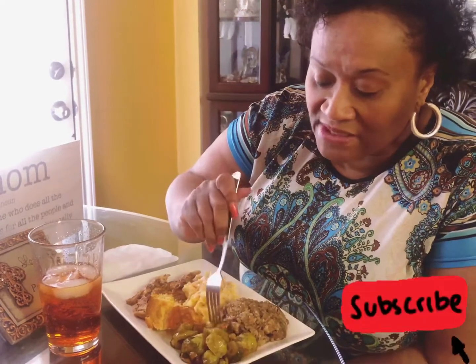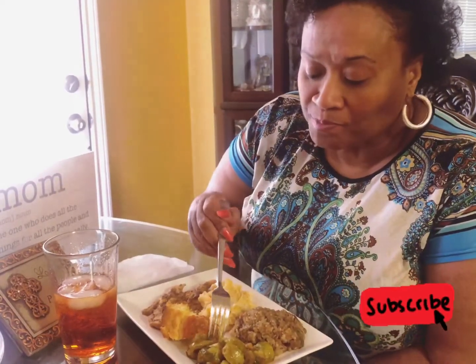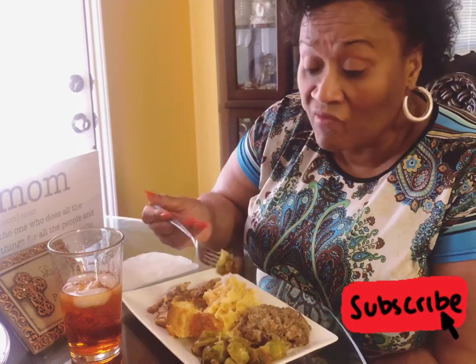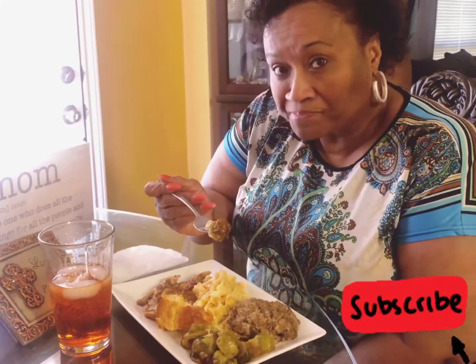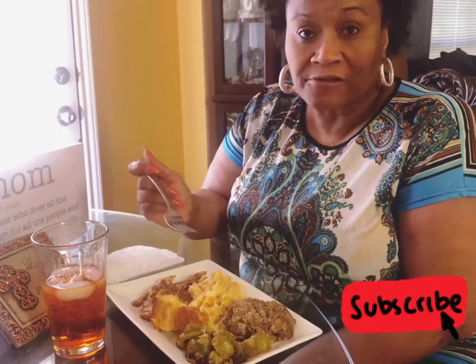Friends, we are done with my Sunday dinner and the highlight I'm sharing with you are my delicious maple glazed Brussels sprouts. I baked them in the oven for about 25 to 30 minutes and they are heavenly. If you or your family members do not like Brussels sprouts, try this recipe. They're so good! I'm having them with some dirty rice, mac and cheese, and blackened chicken with a slice of cornbread.